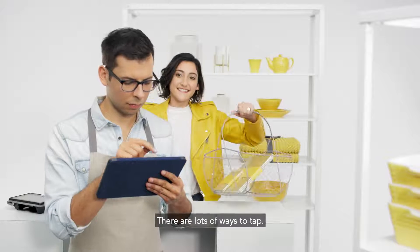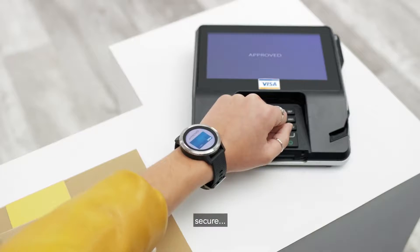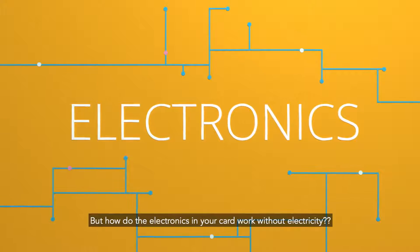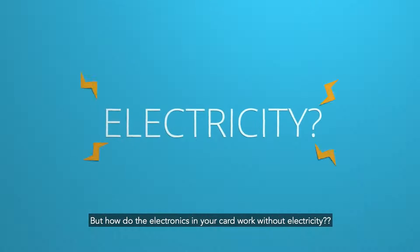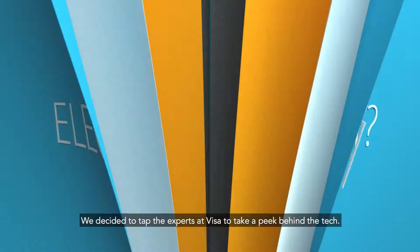There are lots of ways to tap. You can even tap to pay with Visa. It's simple, secure, and fast. But how do the electronics in your card work without electricity? We decided to tap the experts at Visa to take a peek behind the tech.